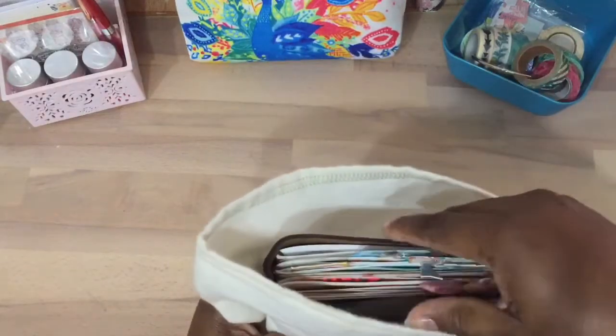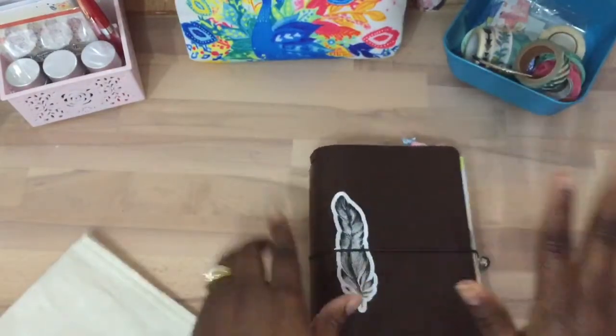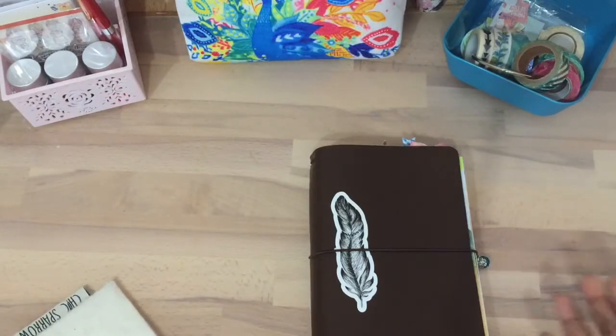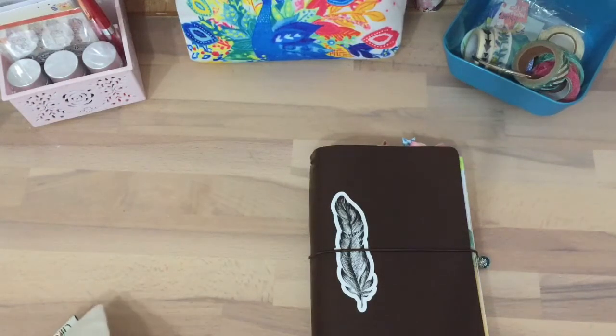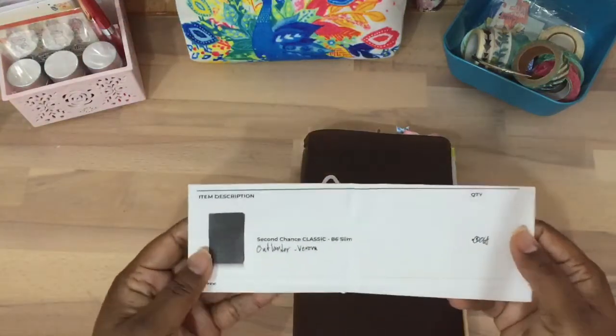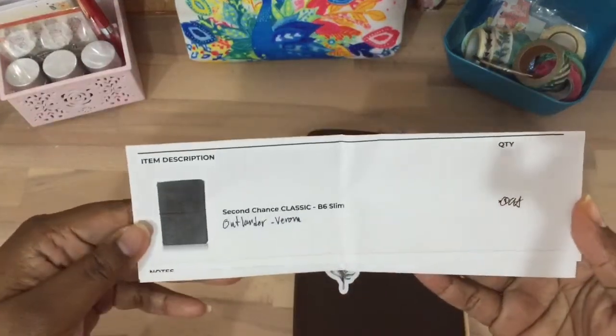I actually did an unboxing video, but I decided instead of just doing an unboxing video, I would go ahead and just show it already set up. I'm using my Coco Daisy March Kit and I'm going to show you which B6 I received.